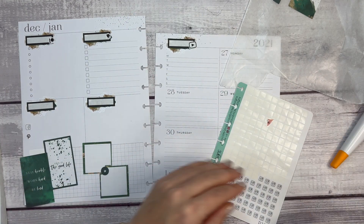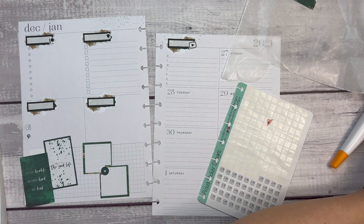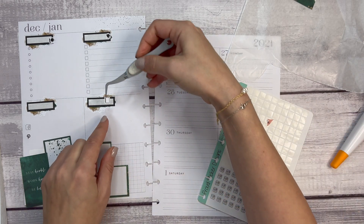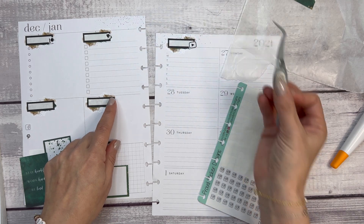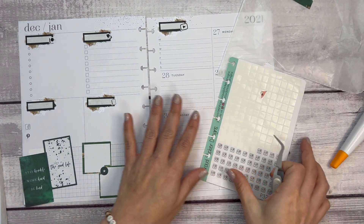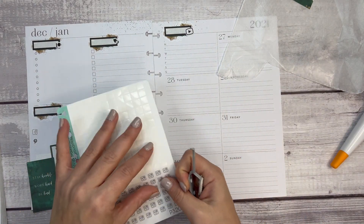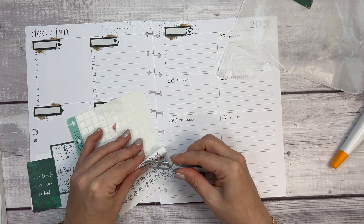I need another one — I'm going to take a planner icon and put it right here. This is for other stuff, whether it's things to do for Happy Planner or other brands I'm working with, just general planning-type things.